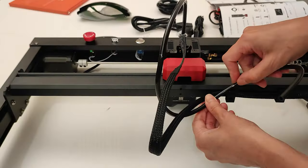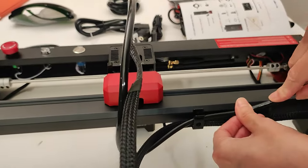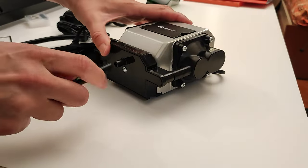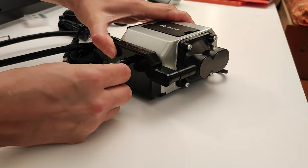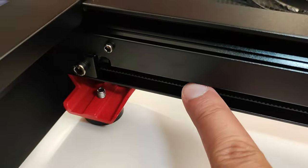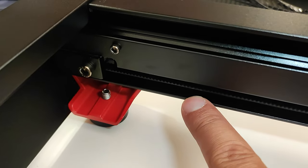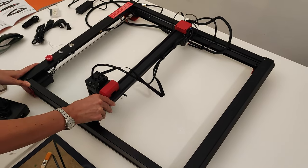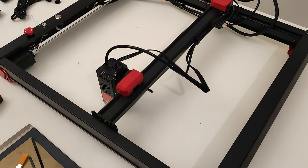Now let's move to the air assist pump. I let the cable pass through the clips and connect the pump. With Diego's assistance, I set the tension of the belt, which is very important for the correct sliding of the x-axis. If you need further explanations, just have a look at the manual.